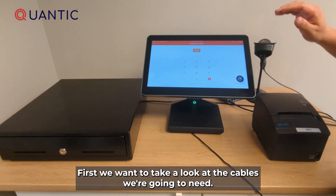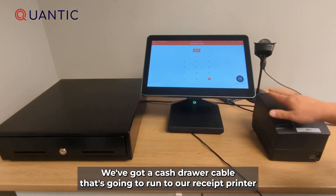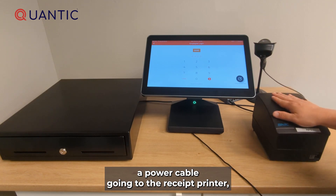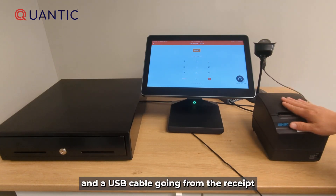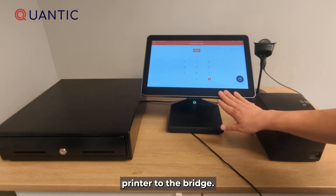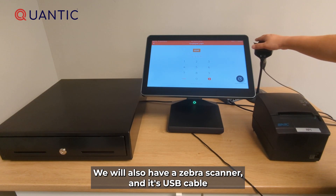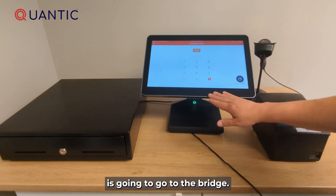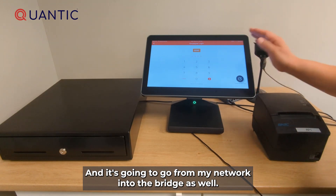First we want to take a look at the cables we're going to need. We've got a cash drawer cable that's going to run to our receipt printer, a power cable going to the receipt printer, and a USB cable going from the receipt printer to the bridge. We will also have a Zebra scanner and its USB cable is going to go to the bridge, and then we're going to have a network cable going from the network into the bridge as well.